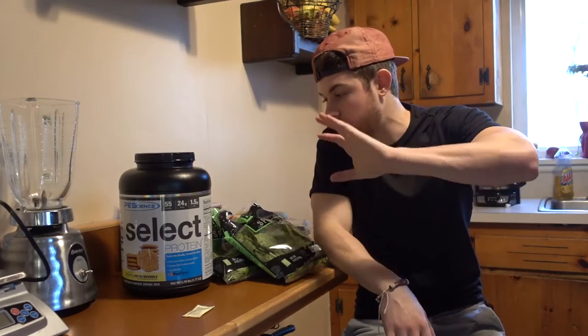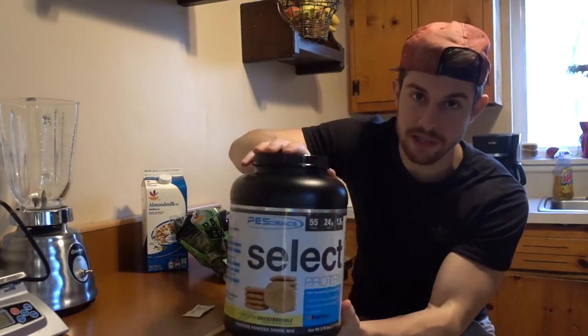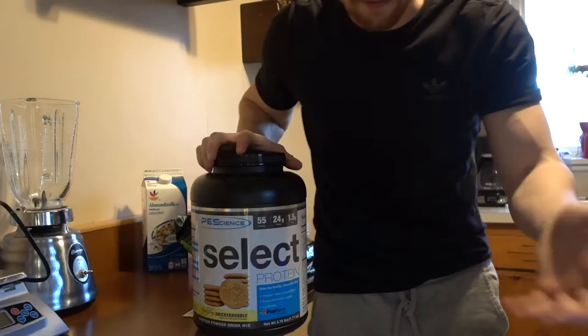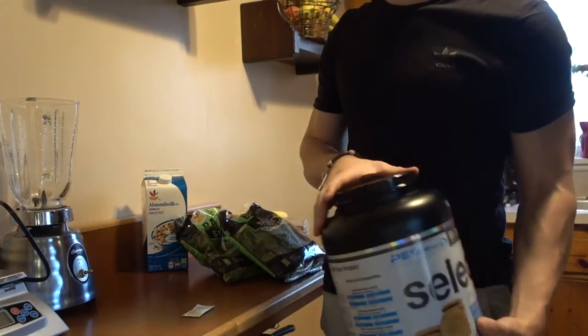So what actually goes into this shake? It can be as little as three ingredients. I usually like to use a little more because I add some fruit into it. First off, we have the protein powder. Obviously I'm using PES Snickerdoodle. Chocolate works, vanilla works, whatever you have works as long as it's good. It's going to taste as good as your protein tastes, to be honest with you.